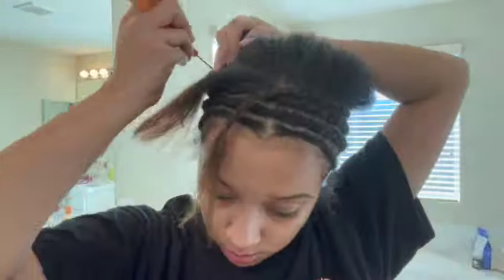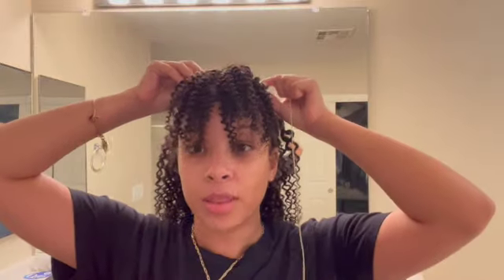My trick with the bangs: when you have your closure and you're going to do bangs, turn that bad boy backwards. Put the back of the closure facing forward and the front facing back, because the hair is already falling in that direction — so when you flip it around it naturally comes forward. Because of the length I got, I really didn't need to cut much. I did use my little eyebrow razor to shave just a tiny bit of extra edges. The eight-inch closure works perfectly for bangs.